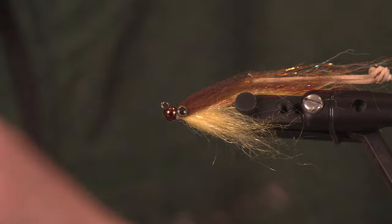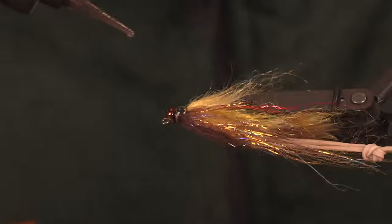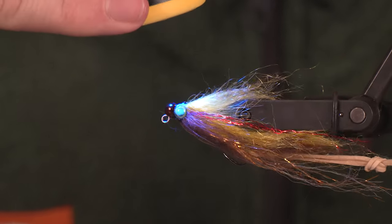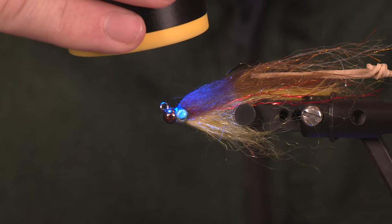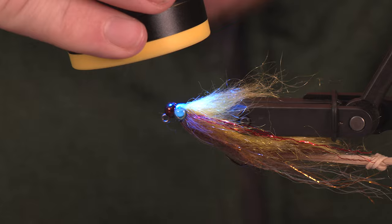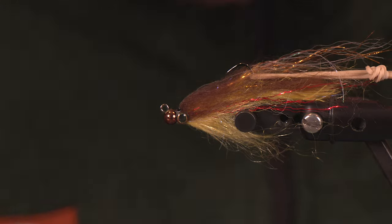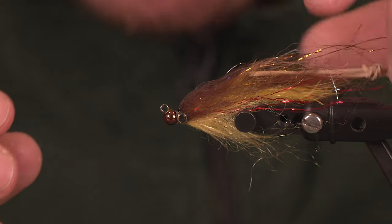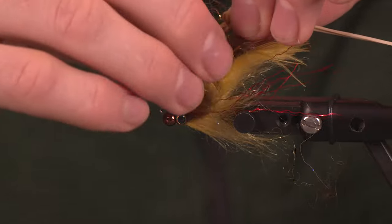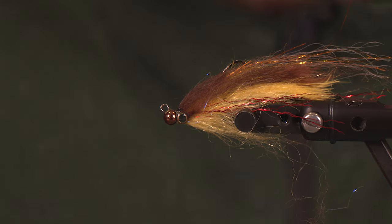We've got a little Loon resin here — we're going to fill in the gaps on top and bottom. Then we've got our beast of a light, the plasma light, to come in and really seal the deal. Really cool little pattern — this is going to be a must-have when targeting brown trout in eastern Washington, Montana, Wyoming, or Colorado. Really fun fly to tie. If there are any questions, be sure to leave them in the comments below. Be sure to hit like, hit subscribe, and we'll see you guys next time.